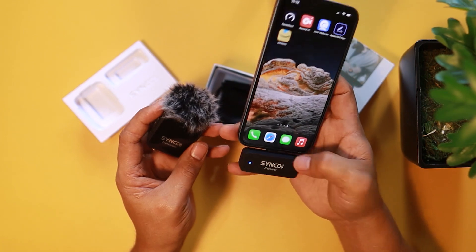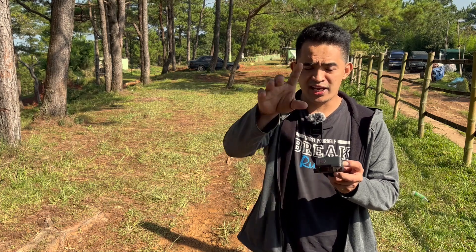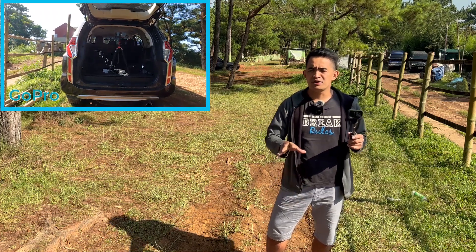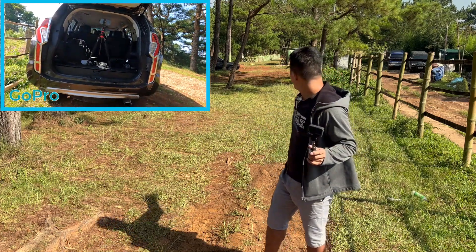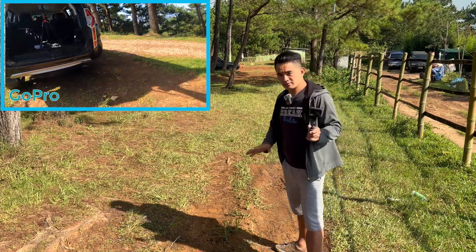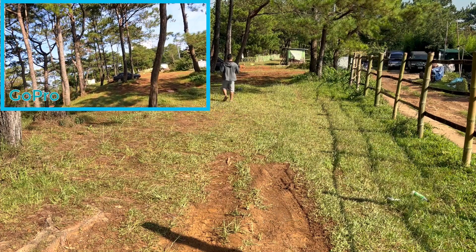We're going to go out and try this one. This is the Synco wireless mic right now. My iPhone is sitting there and I have the GoPro to shoot that. One of the specifications of this Synco wireless mic is a 150-meter distance, and let's try to see how far we can go. There's a motorcycle coming and it's loud right now — I hope you can differentiate the voice coming from my wireless mic. The motorcycle just passed by.